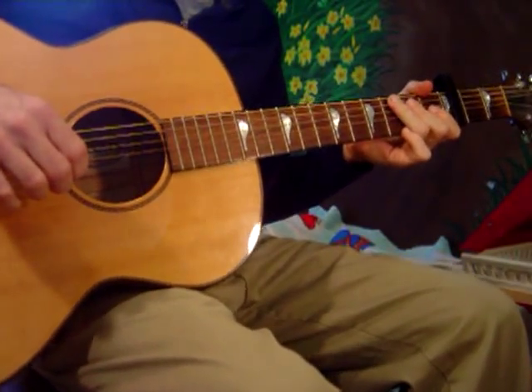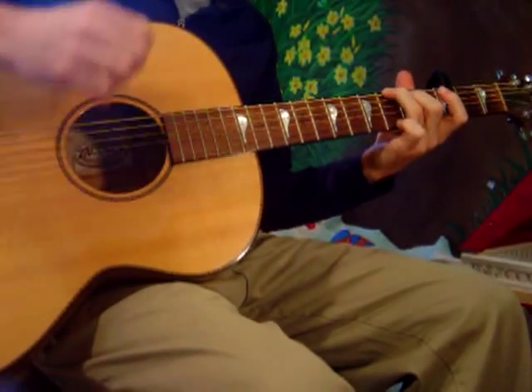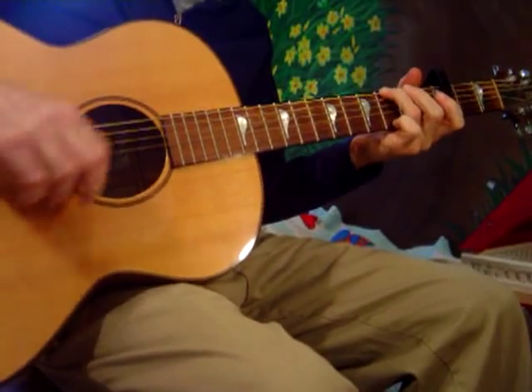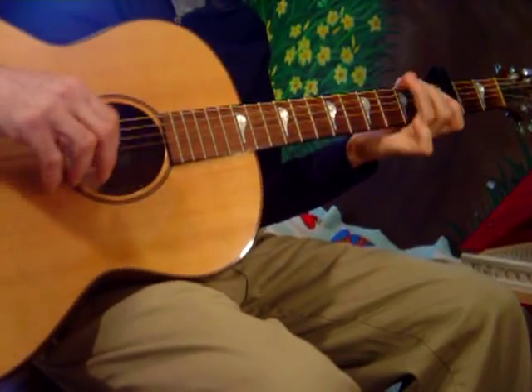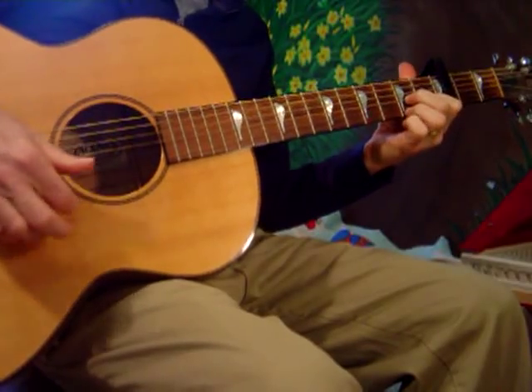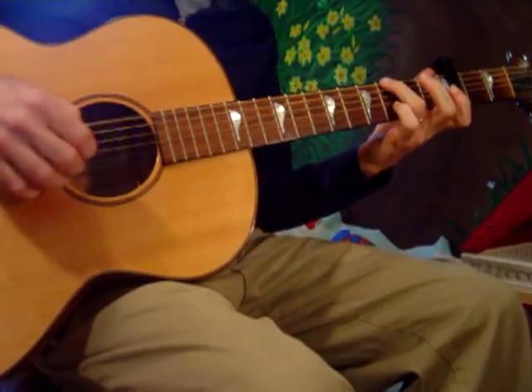The chords are G, A minor, G, F, and C. Home, where my thoughts are sleeping. Home, where my music's playing. Home, where my love lies waiting silently. On silently, you are going to a D7. For me.